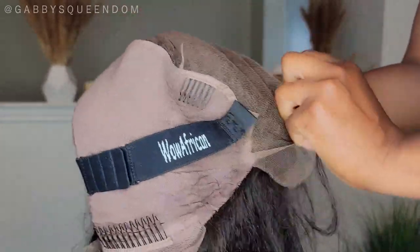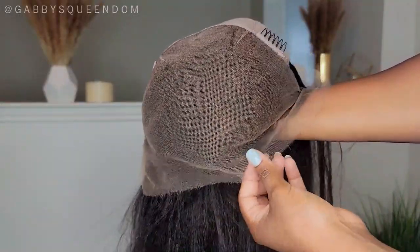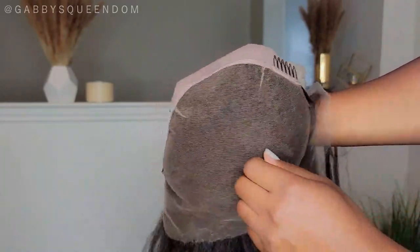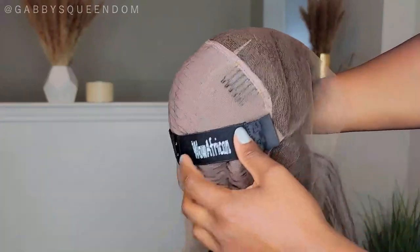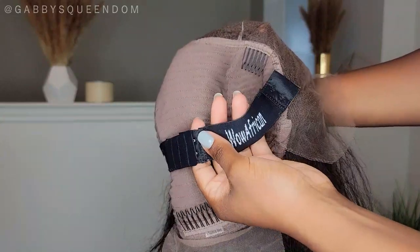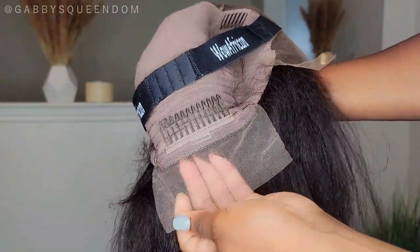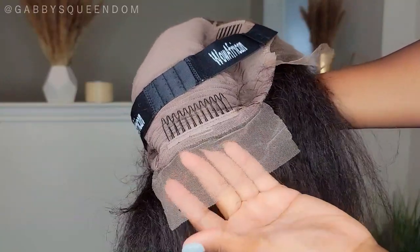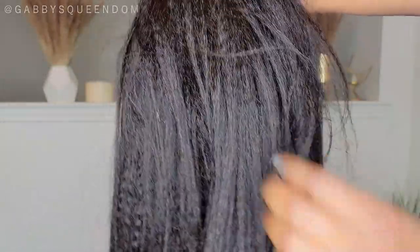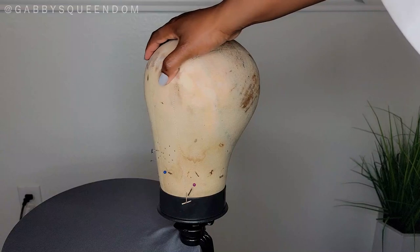I'm going to slip this unit inside out so you can see the inside cap construction. Here is a look at the lace where it was bleached, and it has a comb on each side. I did not utilize them because I don't have hair. It also has the Wild African wig band, a comb in the back, and some lace. Here is a close-up of the texture of this unit in the wefts in the back.